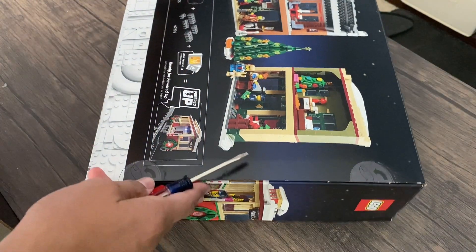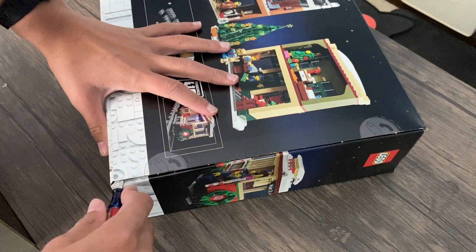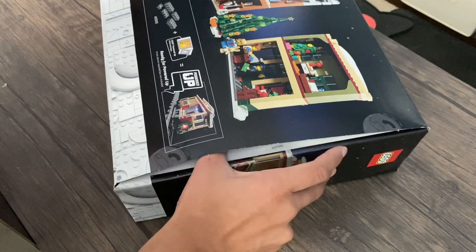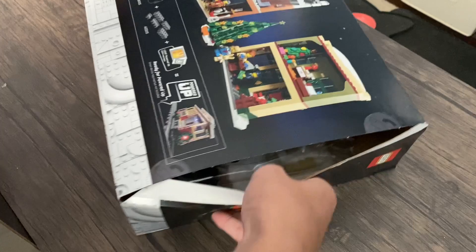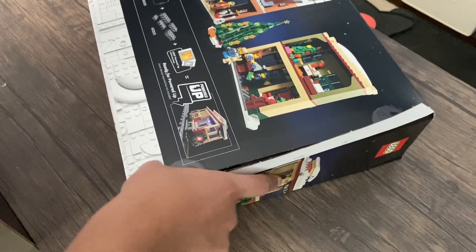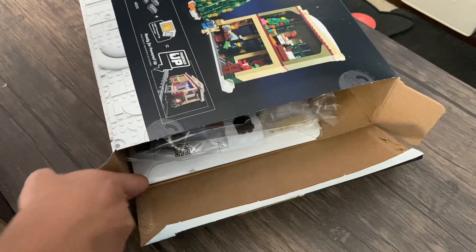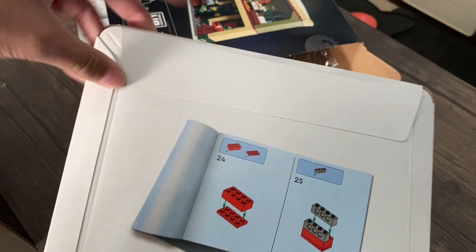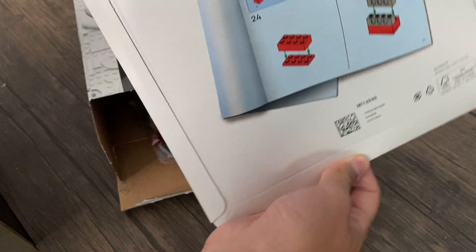Now we're going to be unboxing this. I'm looking for about 10 numbered bags. Oh wow, I guess this has already been opened for me — well, thank you to whoever opened it. I'm just going to take off these seals here. The instruction manual is going to be in one of these bags.